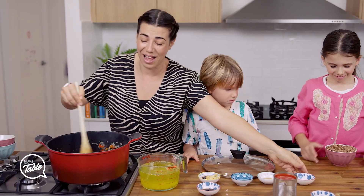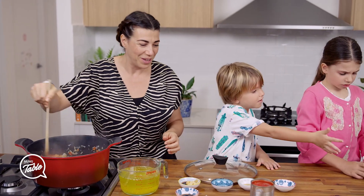Lentils are my daughter's favourite dish in the world.